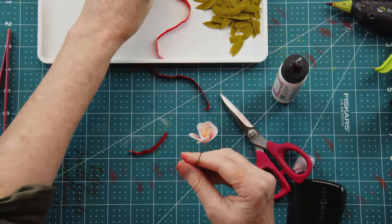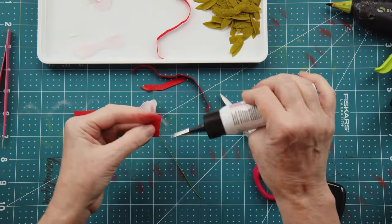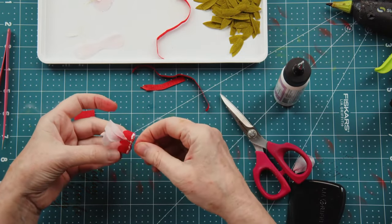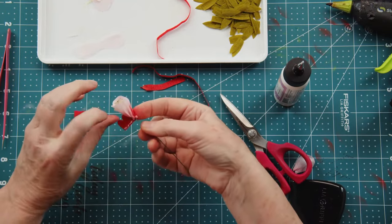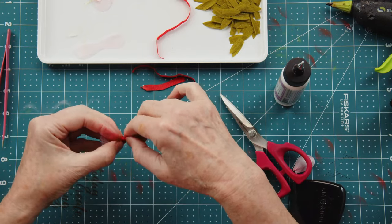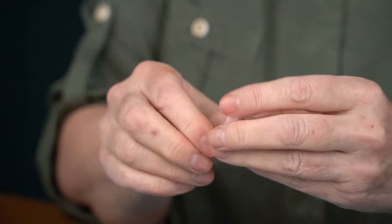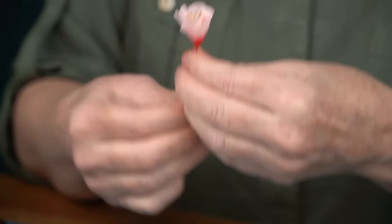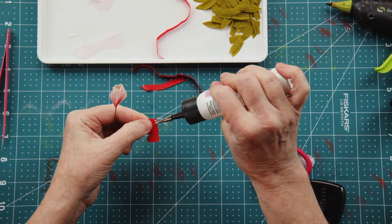Anything that has a stamen also gets a sepal. We have a sepal with three scallops — I'll add a very slight line of glue at the base. Make sure it lines up right underneath your petals, then you want to get a full wrap around the flower and pinch the base, almost gathering it so you get the full wrap around. It's pretty simple — you just have to be thoughtful as you place it onto the stem. Then go ahead and do the same stem wrap on the remaining flowers.